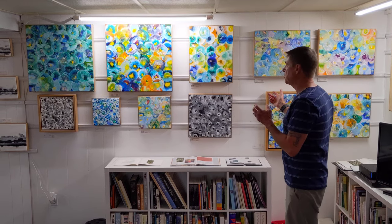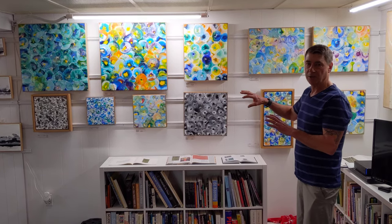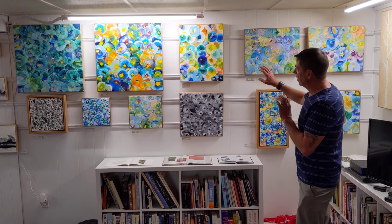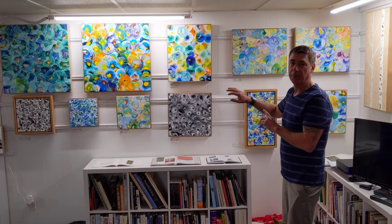This is part of my spin series, and this is where I build up layers of encaustic wax, and then take the torch and bring up the layers from underneath. And I'll show you a short demo.